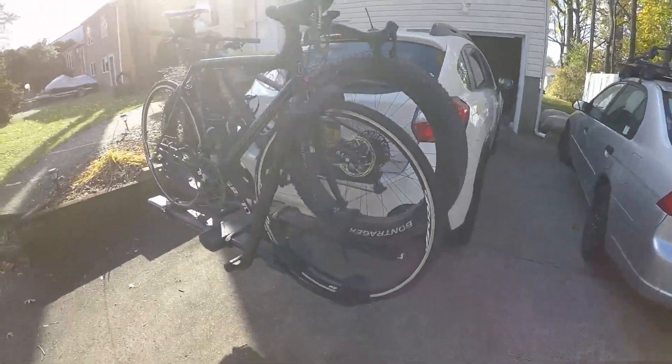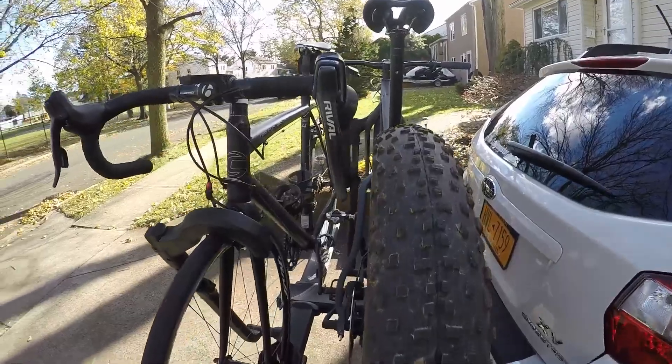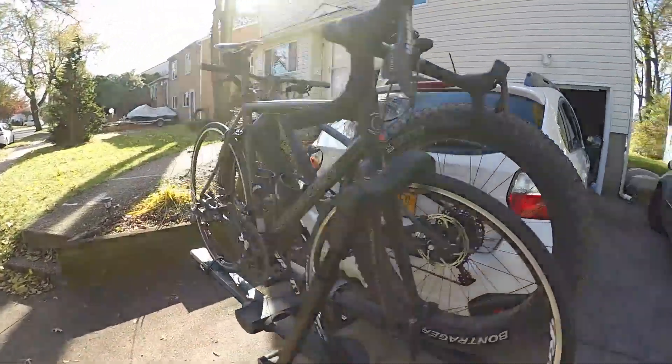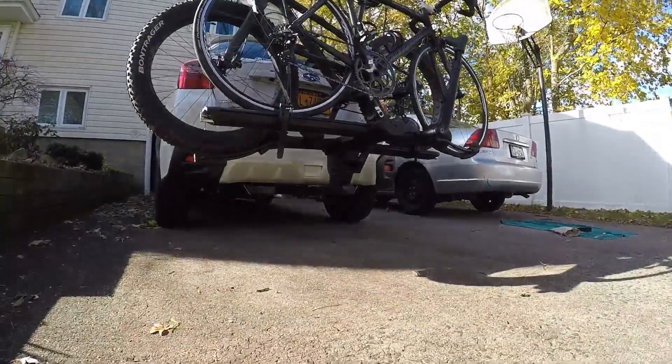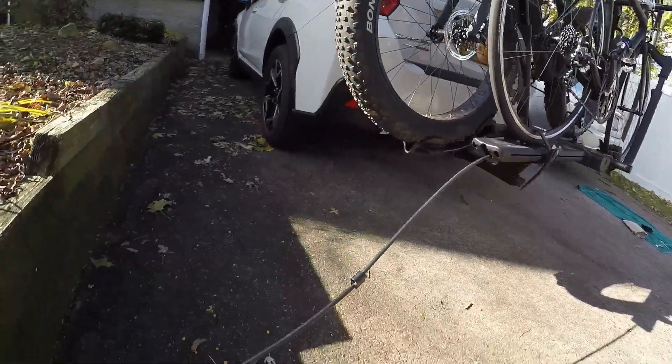There you have it — a fat bike and a road bike on the Kuat NV 2.0 Base. They're not touching each other anywhere and they're on there solid. The only thing left to do is lock them up. There's a lock on each side of the rack.